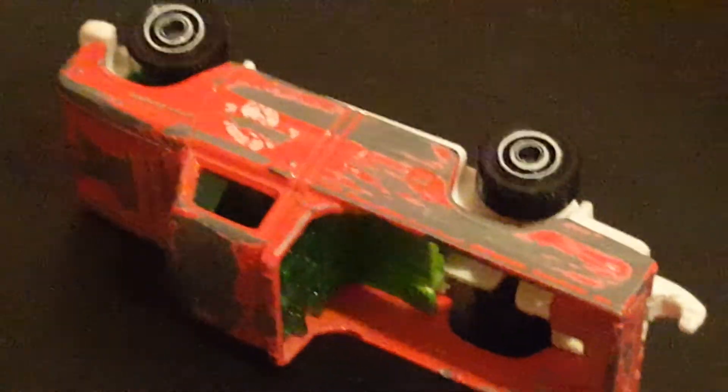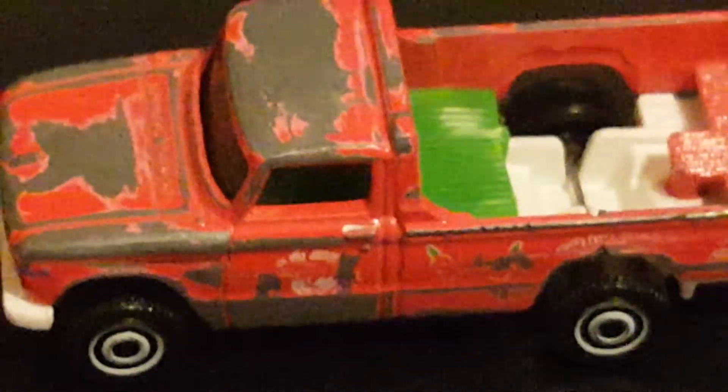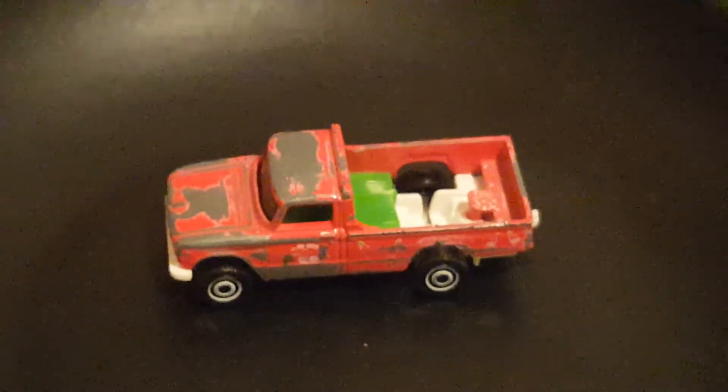Some of you might cringe at this and think 'what the heck did you do to that?' But I really wanted to do it, I thought it would look cool. I really did it inside the bed there too — looks good. On the side I tried to leave some of the tampos just so it looked legitimate, not like everything's been purposely scribbled off.